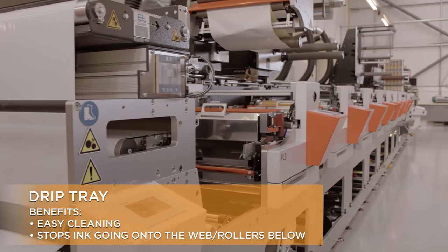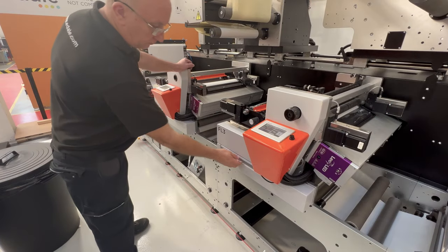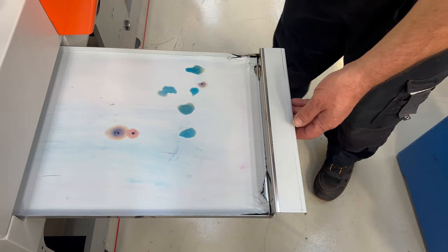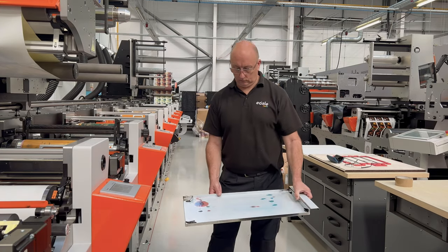The drip tray is just a simple metal tray that sits underneath the print head, catching any accidental spills and sprays. It can be removed and cleaned easily just by sliding it out. As simple as it is, we've had a lot of praise from customers on the drip tray, proving that sometimes it's the little things that count the most.